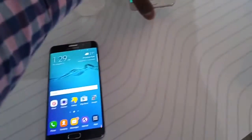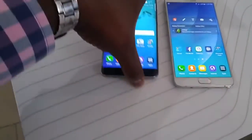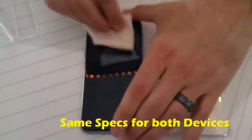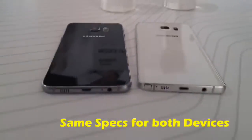Both of them have 5.7-inch QHD displays, and right now we're taking a look at both devices side by side. They both have 16-megapixel cameras, and they both use VDIS and OIS for recording. Both have 3,000 milliamp batteries, 4 gigs of RAM, and they both have fast wireless charging.